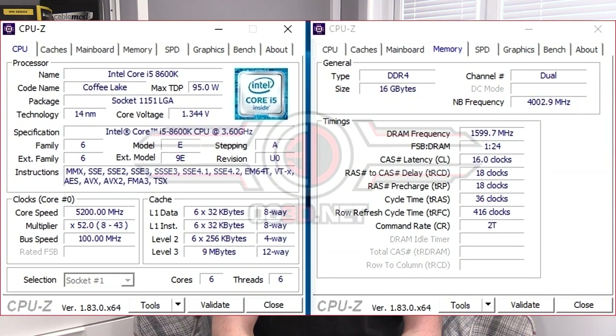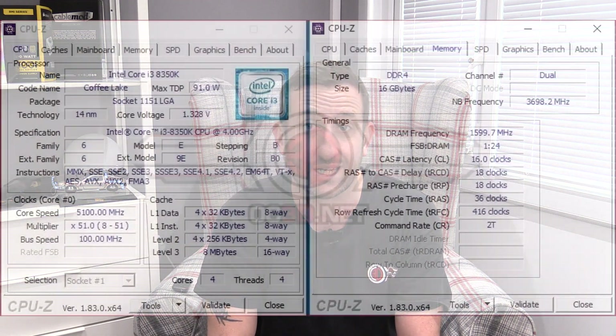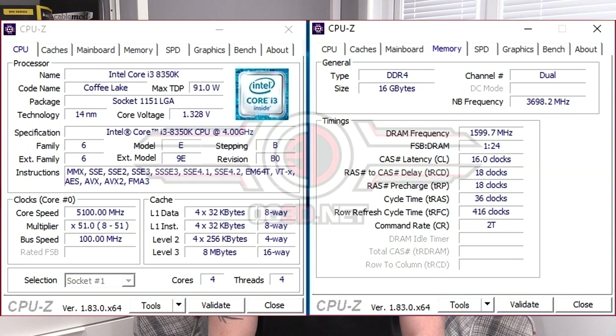We've already done the 8700K, so this is just to get some numbers in the graphs. We did manage to get quite a decent overclock out of both of them. The 8600K, we managed to get 5.2 GHz out of it at 1.35 volts, but we couldn't get that to pass the full batch of our tests, so we ended up putting it down to 5.1. Surprisingly, the little quad core did 5.1 as well, and they both did 5.1 around the 1.325 volt mark.